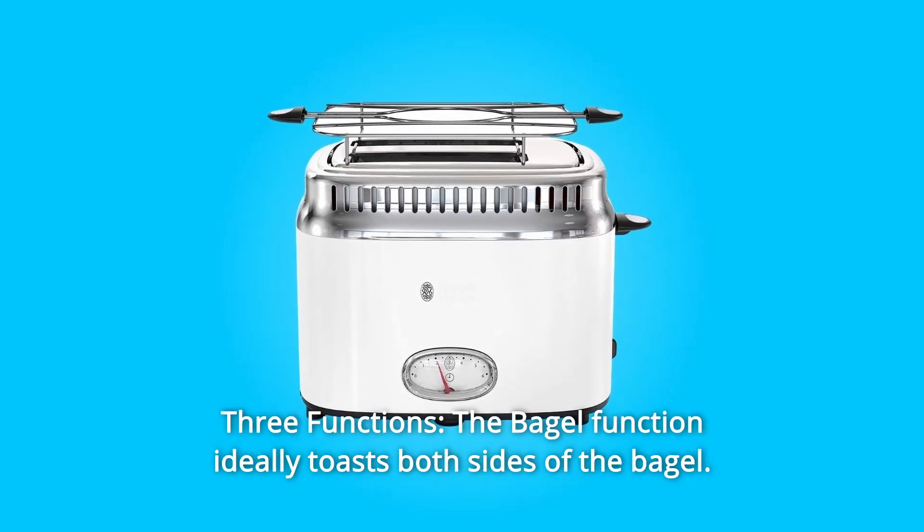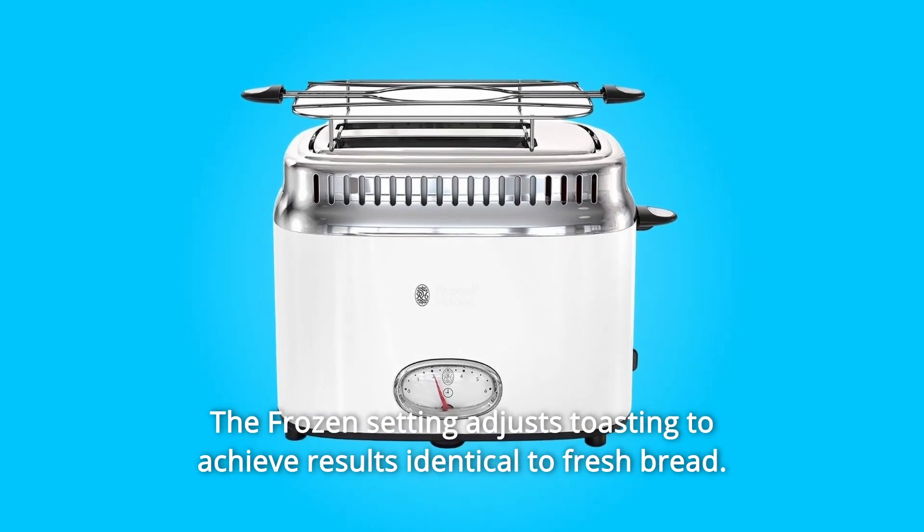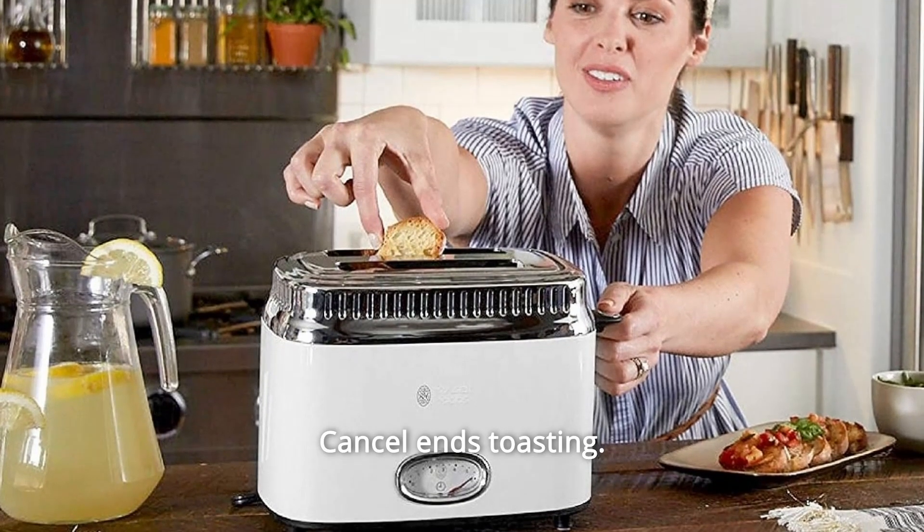Number 5: Three Functions. The bagel function ideally toasts both sides of the bagel. The frozen setting adjusts toasting to achieve results identical to fresh bread. Cancel ends toasting.